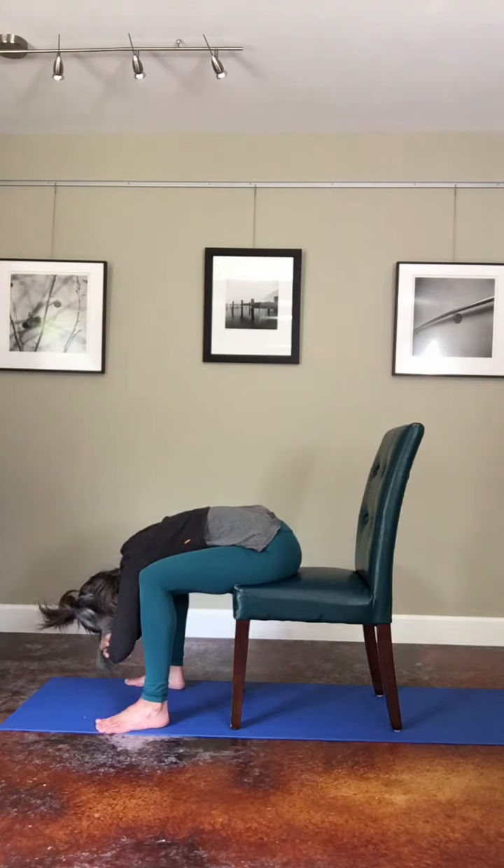Child's pose is a resting pose, so you want to feel supported so that the upper body might be able to soften and relax.